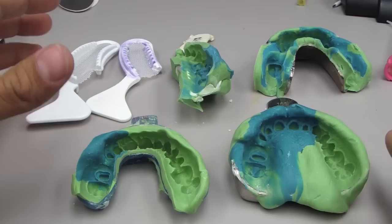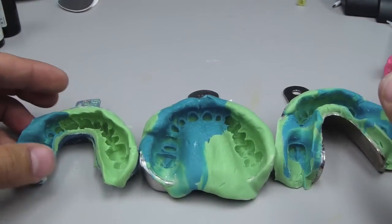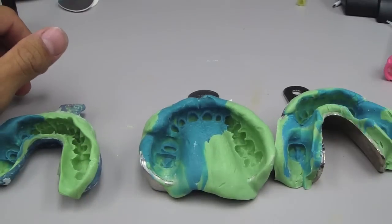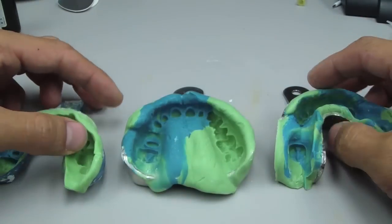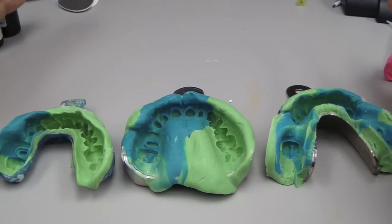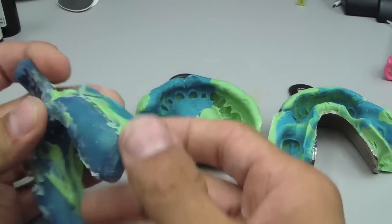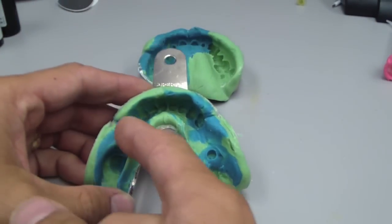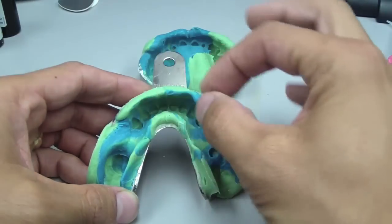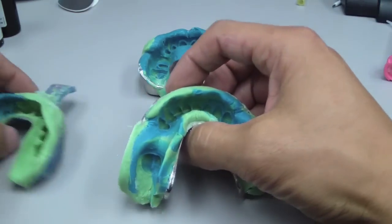Let's talk about stock trays versus custom trays. I went to Europe and was taught with custom trays for everything. Literature changes, things change. I saw Europeans using stock trays. Ruda et al. in 1996 showed that a custom tray with approximately 2 to 2.5 millimeters of spacing between the tray and the preparation showed no difference compared to a stock tray with approximately 2 to 2.5 millimeters of spacing — base plate wax or whatever — between the tray and the preparation. There was no difference between these two situations.